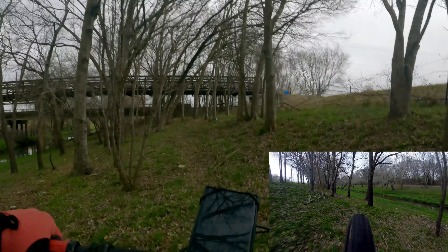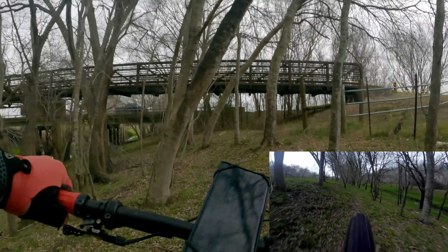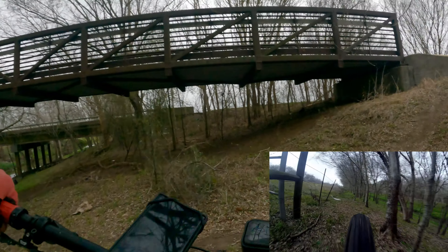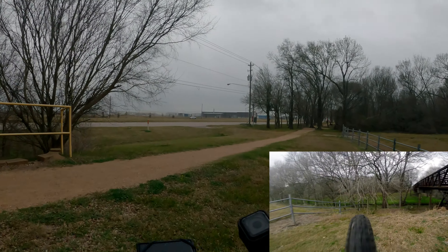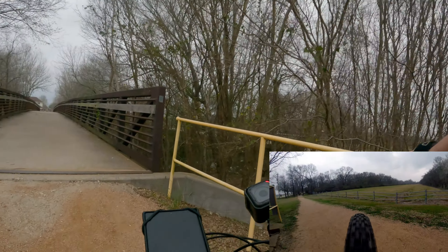There you go — it's doing it. I'm on the largest cog. No issues, as expected.